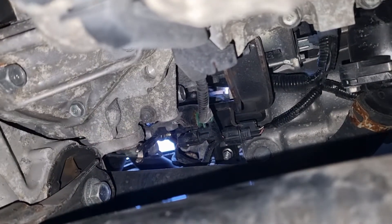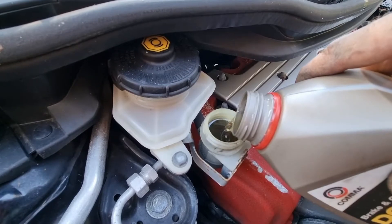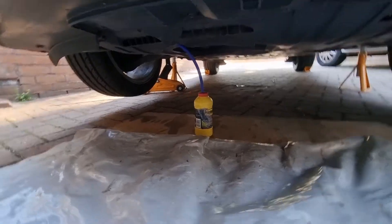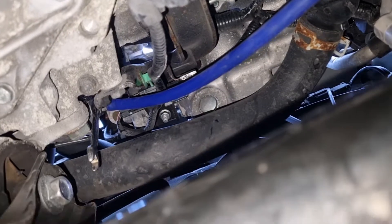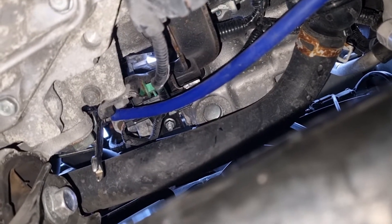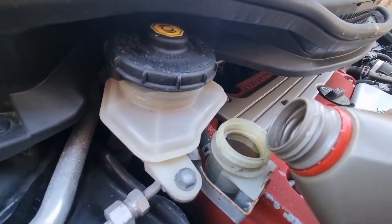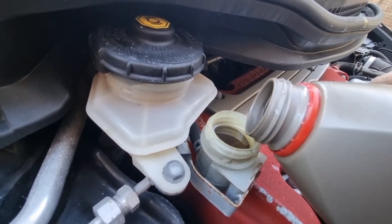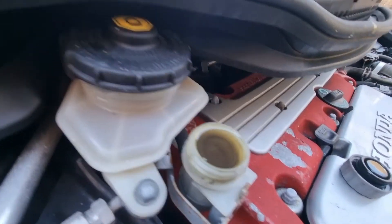8mm. Crack the spanner open and then bleed away. And as this level goes down, just top it up, and then just till it goes nice and clear.